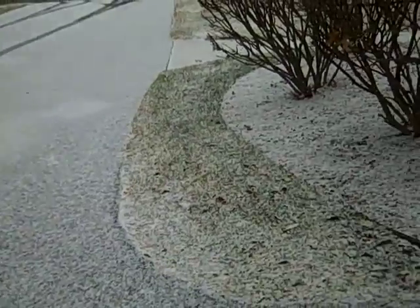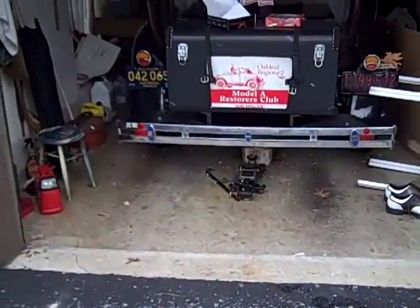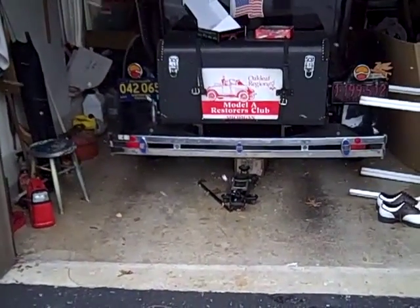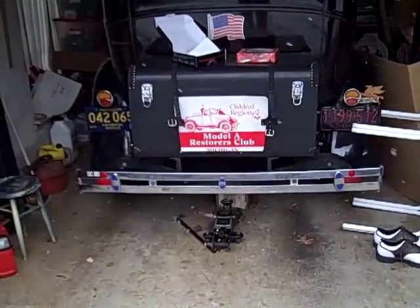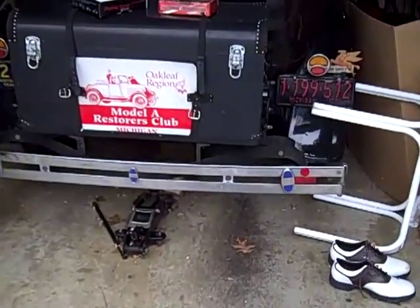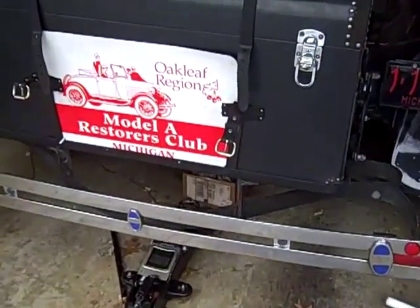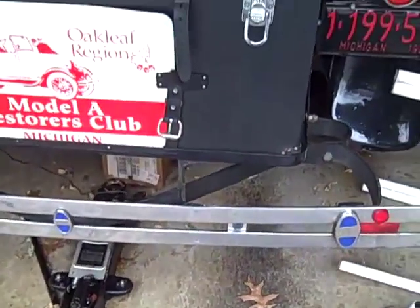Here's a good winter project. I installed a backup warning radar system on this Model A. It's beeping because the snowflakes are activating the sensors, but as I walk closer to it, when I get about 2 feet away, it really beeps.